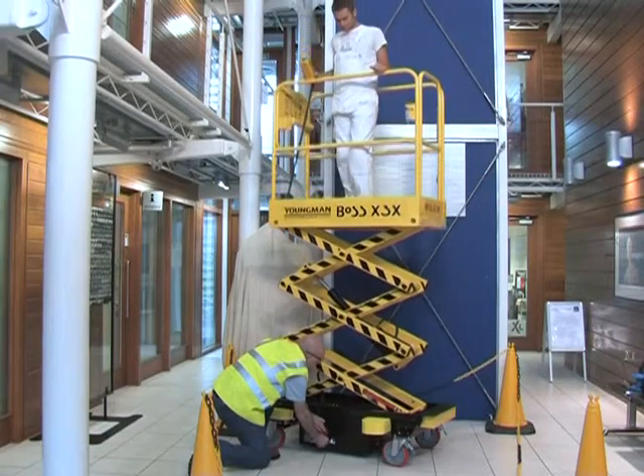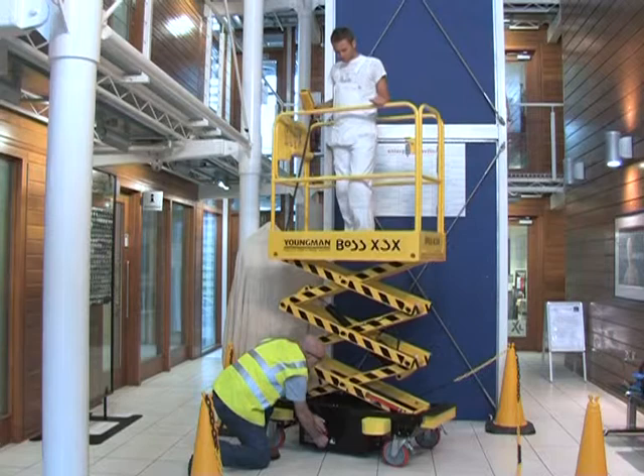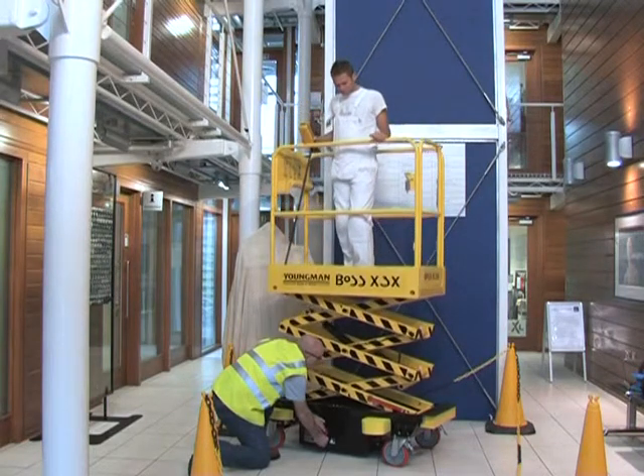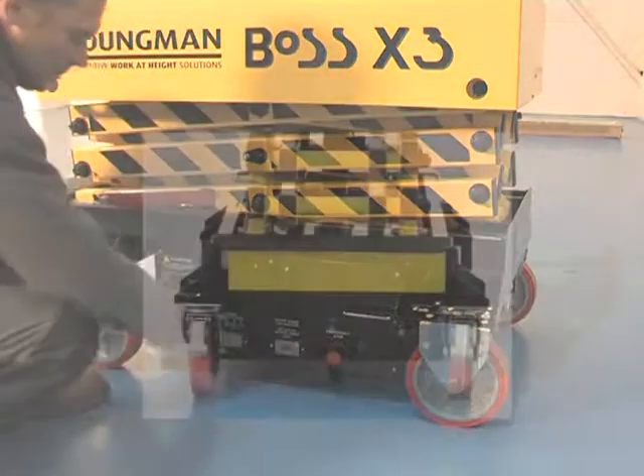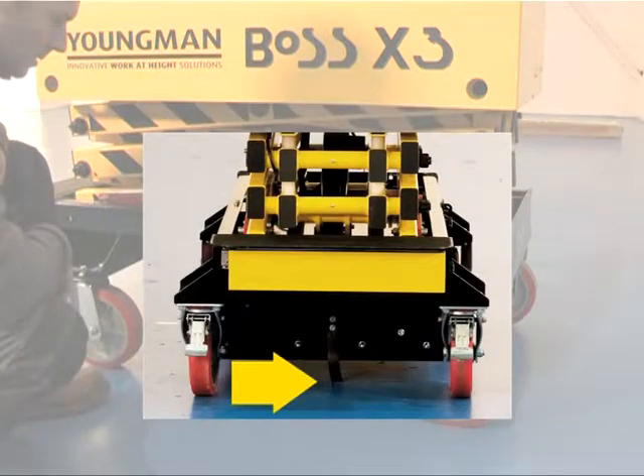Boss X series machines are fitted with numerous safety features including platform overload and pressure loss valves, a base unit emergency stop, and an anti-static strip to help prevent static build-up.